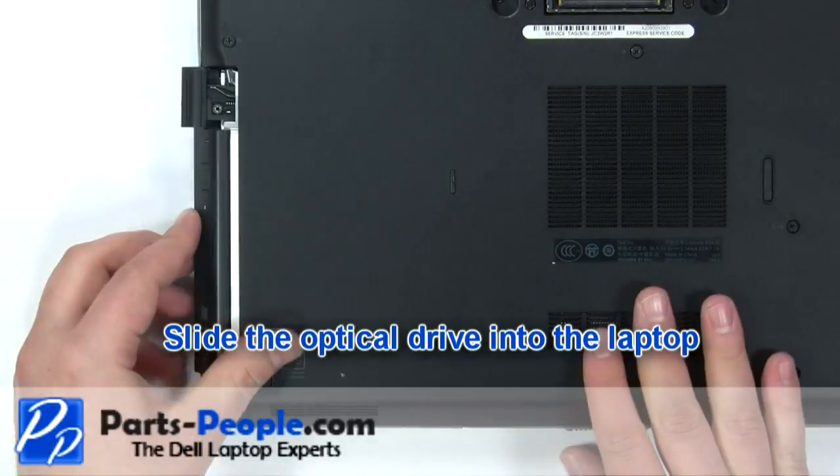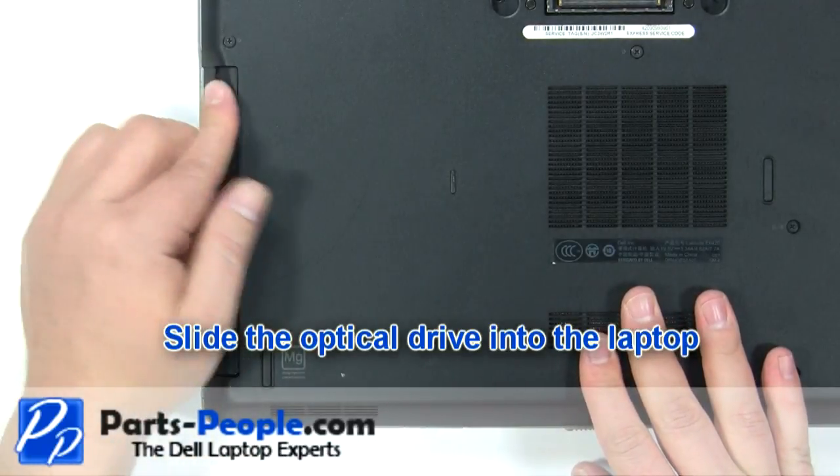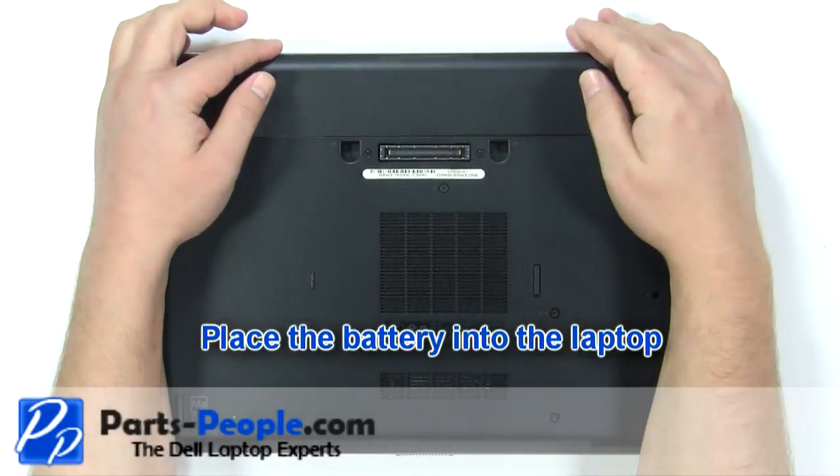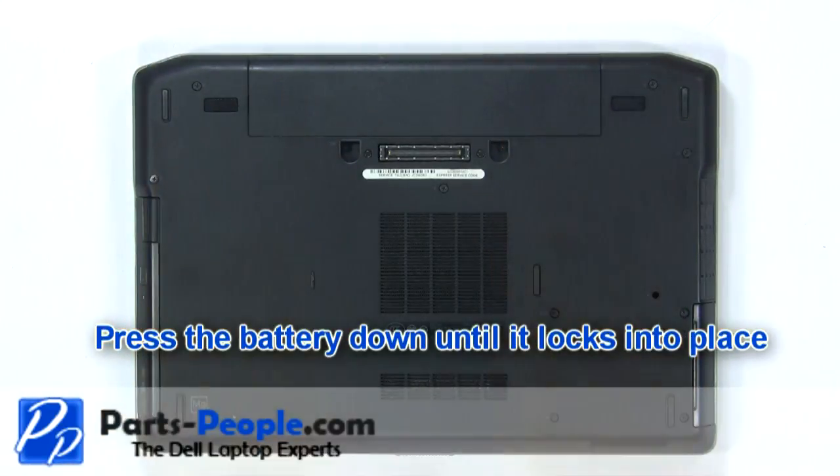Slide the optical drive into the laptop. Place the battery into the laptop and press the battery down until it locks into place.